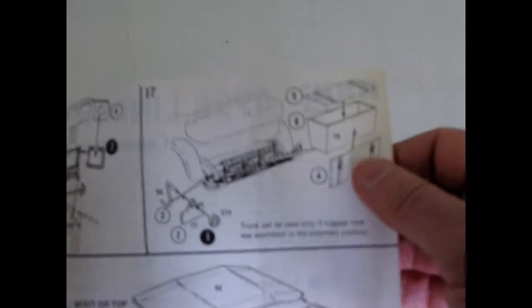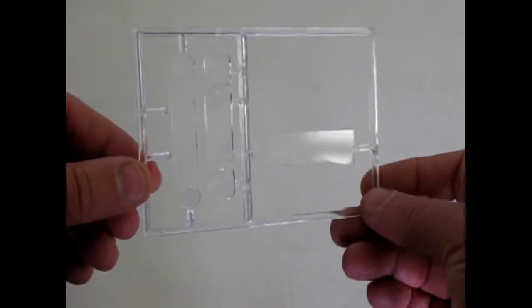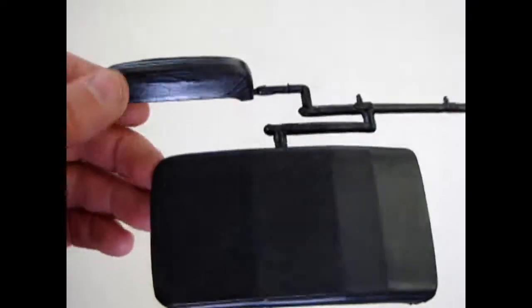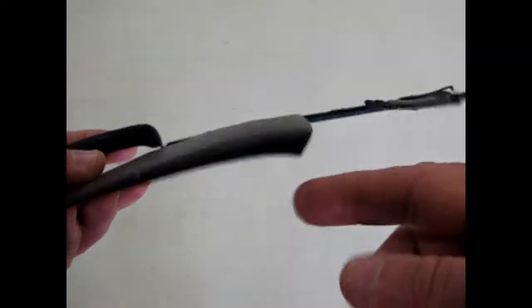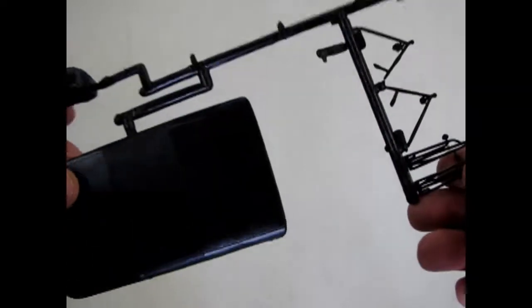We also have the trunk on the back for carrying your goods. And now of course there's our windshield and headlights. The top is either up or folded down — the other half will be somewhere in the kit. These are your iron hinges for the top.